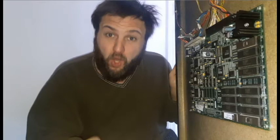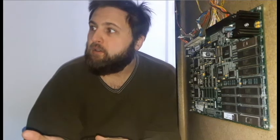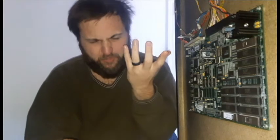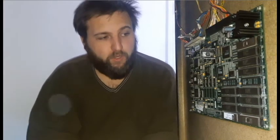I've done this once before on an Atari — I had one Atari that could read cartridges but would overheat, and another that couldn't read cartridges but powered on just fine. So I swapped the EPROMs between them and made one working Atari.